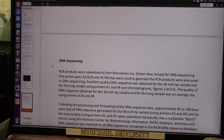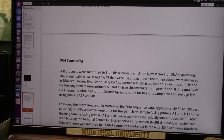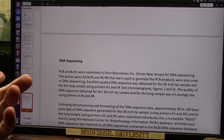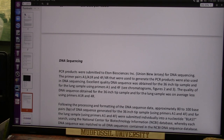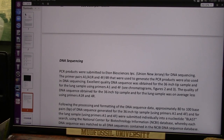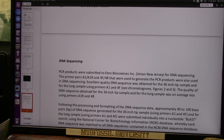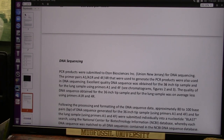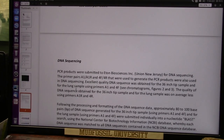PCR products were submitted to Eaton Biosciences in New Jersey for DNA sequencing. Helix BioLabs did the extraction of the DNA sequencing, and they sent it to New Jersey for DNA sequencing. The primer pairs that were used to generate the PCR products were also used in DNA sequencing. Excellent quality DNA sequencing was obtained for that gigantic fingertip — the long one, it's almost 36 inches long. And the lung — here's the lung — because these were found basically in the same hole.